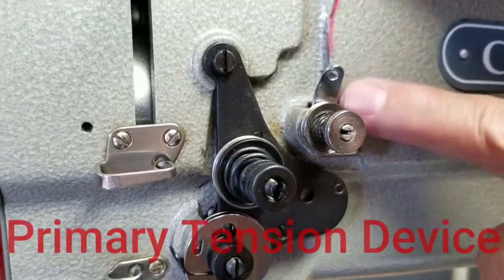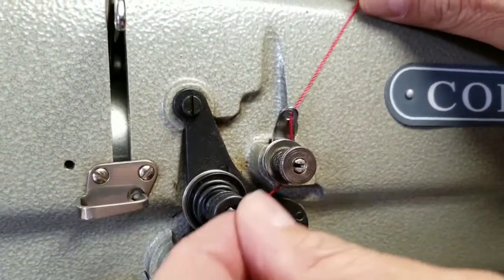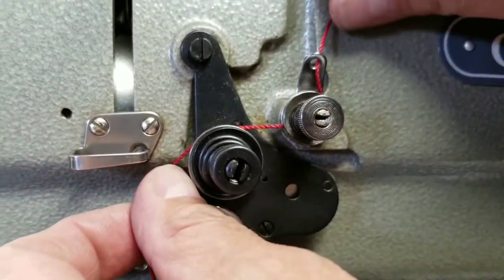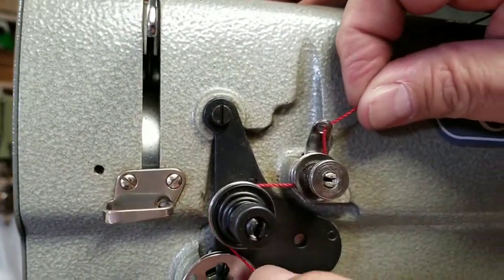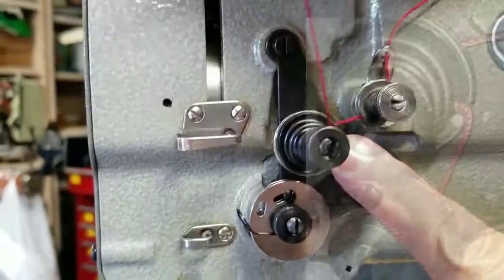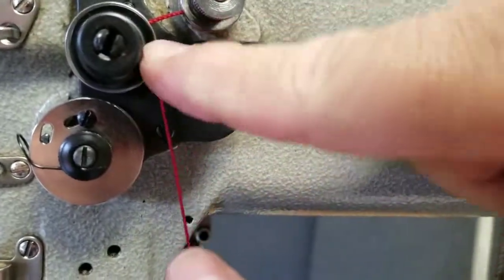The next thing: you're going to come down and go in through this little eye and then in between these two discs here in a clockwise direction. After it comes out, you can go over and across the top. From here, you're going clockwise. You want to make sure that the thread gets all the way into the center, and then across the top in a counterclockwise direction, pulling it so that it gets all the way to the center of the tension device. Then bring it up and over this little pin here, so that it goes over and then down.